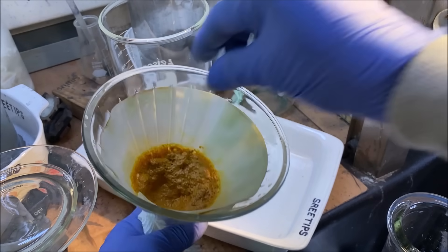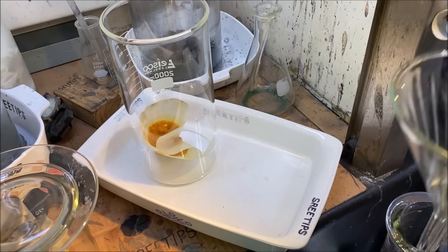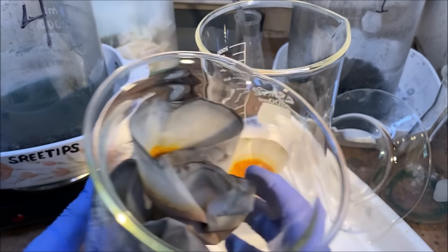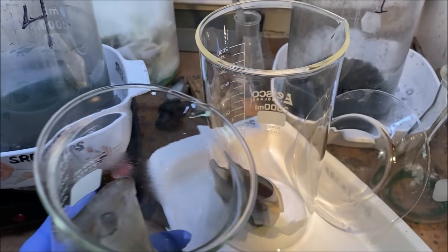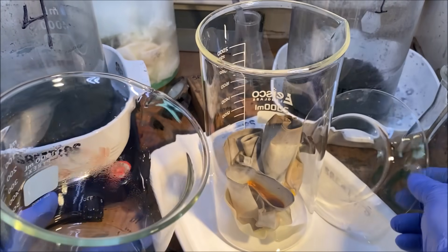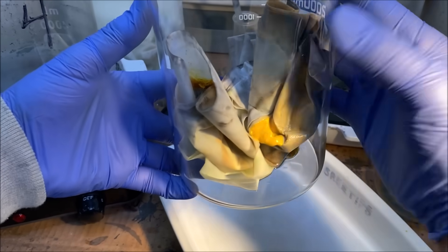What we're going to do is take this now and add it to this beaker. Here are the other palladium filters — we're going to add these to this large beaker now. These are full of palladium salts.